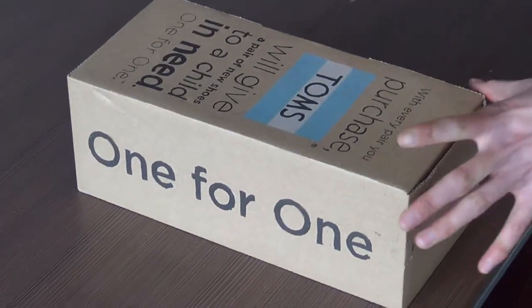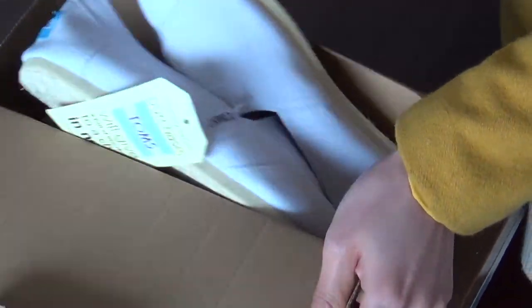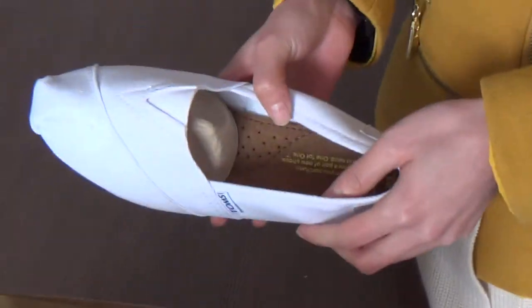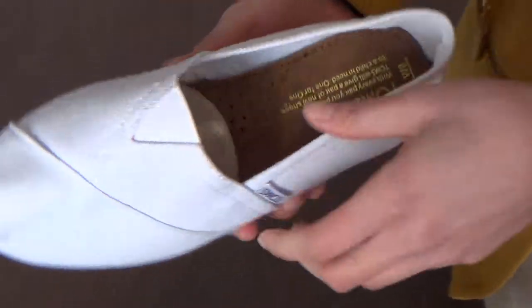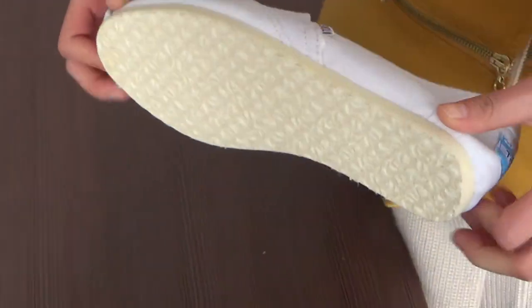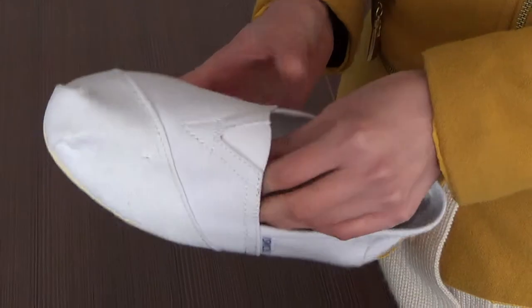Just in this box. These are the canvas shoes for women, and the color is white. Now I will show you the details for these shoes.